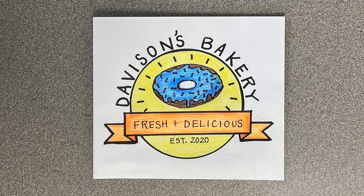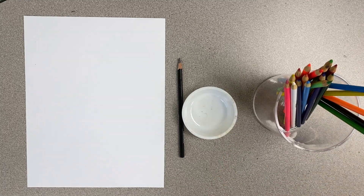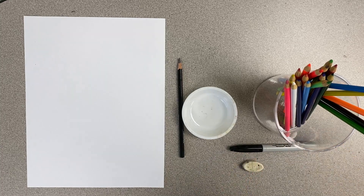Today we're going to be designing our own bakery logo. The materials you'll need will be a piece of paper, a pencil, the water cup from your art kit or just something round to trace, and something to color with. I'll also be using a sharpie and an eraser. You don't have to use these two things, but I like to use them for a black outline around my design and to erase my pencil lines.